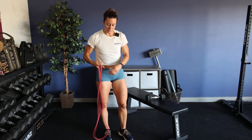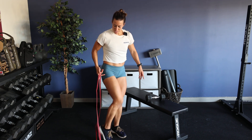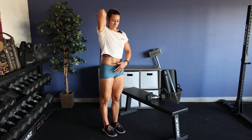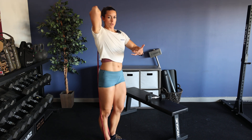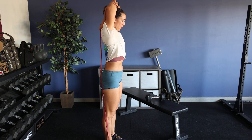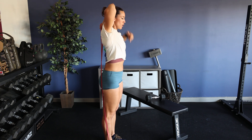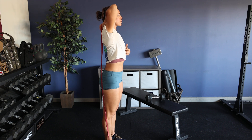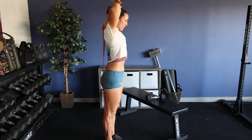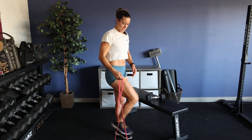First exercise, we're going to do a banded tricep stretch. I'm going to step on the band, bend the leg, middle of the foot — arch will be on the band — and then I'll straighten the arm out. Notice I'm trying to have my opposite hand grab my elbow and pull it back. You're going to hold here for 30 seconds. Try to avoid pushing the head forward and keep a neutral spine, and just use your opposite hand to pull that band back. 30 seconds, then we'll switch to the opposite side.